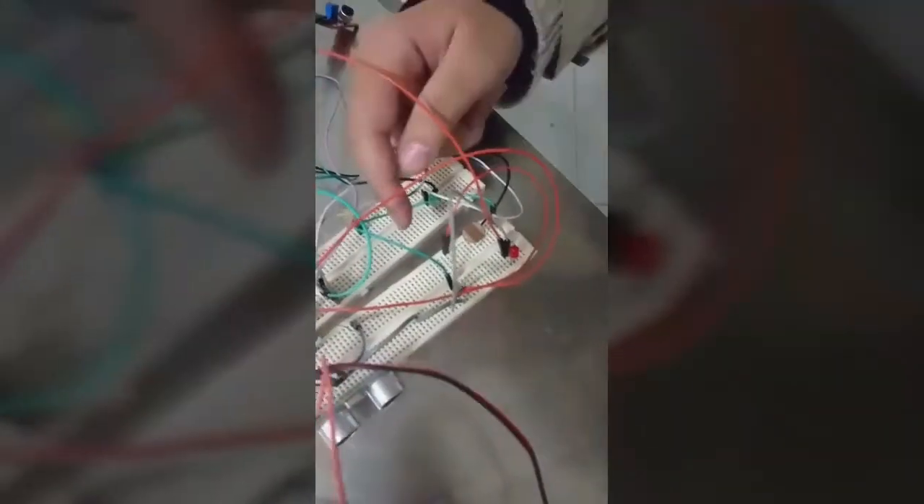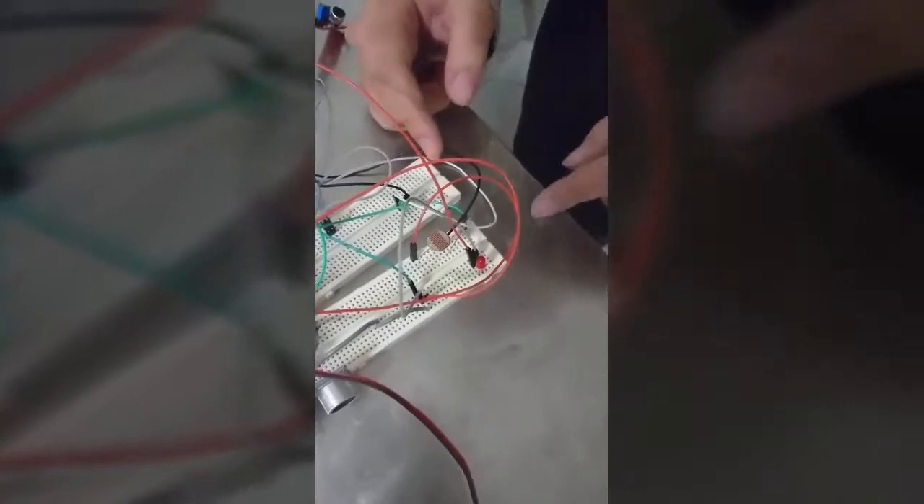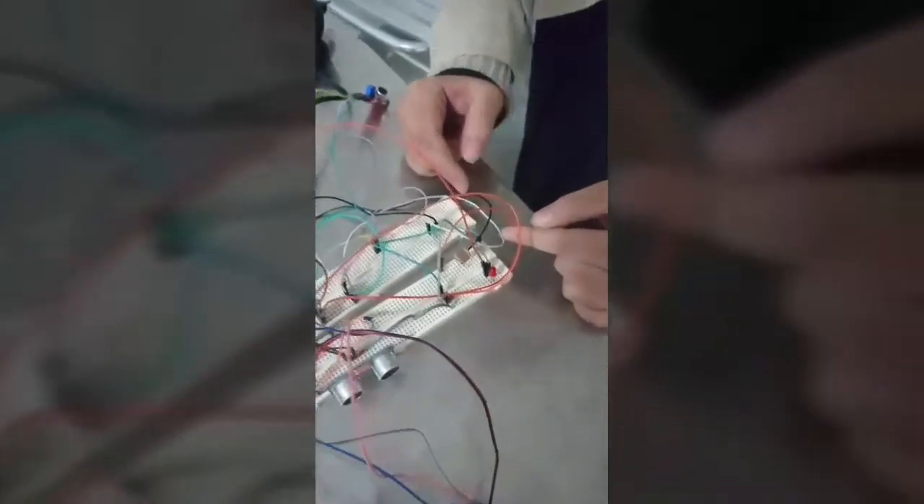The connection is as follows: the VCC is connected in series with the light sensor, and then there is the pin connected in series with the resistance, and finally there is the ground. My colleague Ziyad will be talking about the ultrasonic sensor.